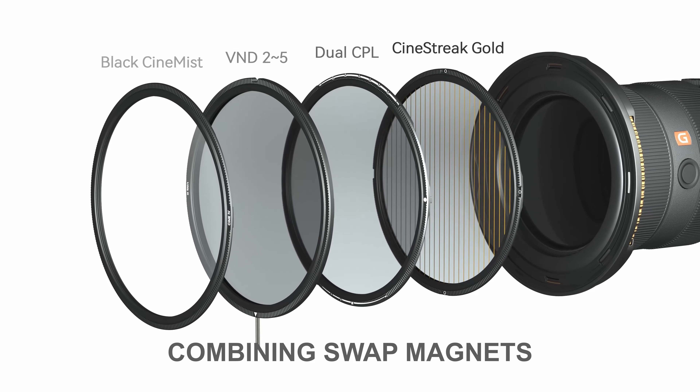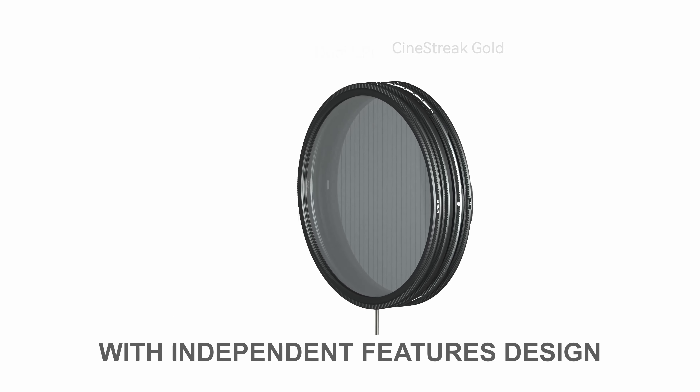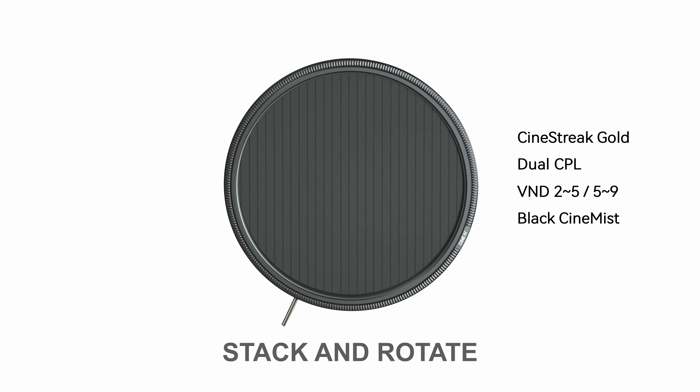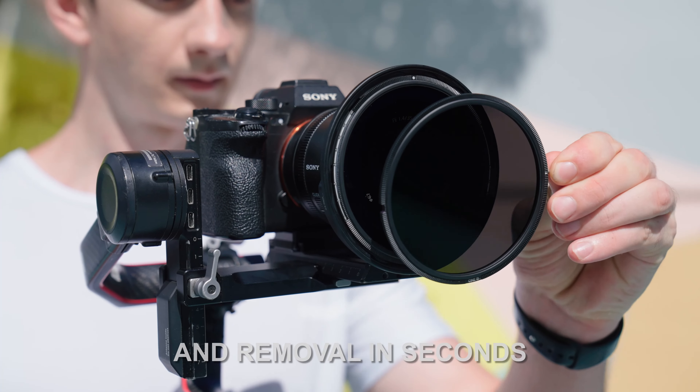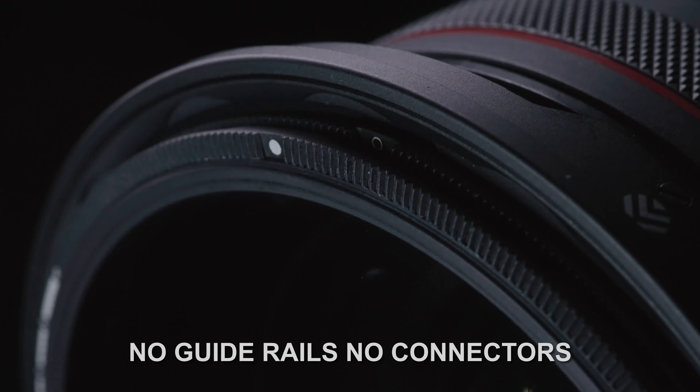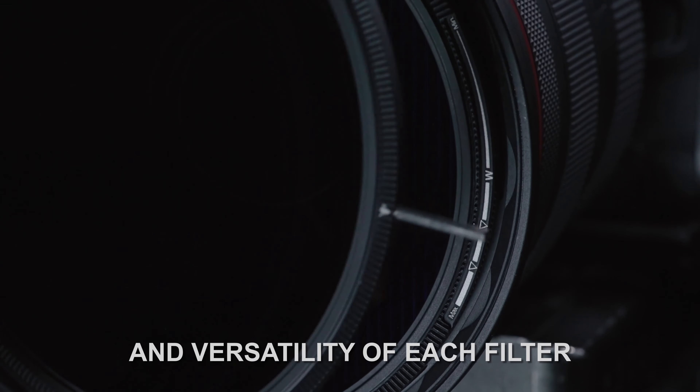Combining swap magnets with independent features design. Stack and rotate. Fast filter attachment and removal in seconds. No guide rails. No connectors. To maximize the performance and versatility of each filter.